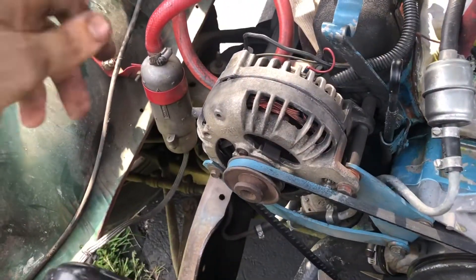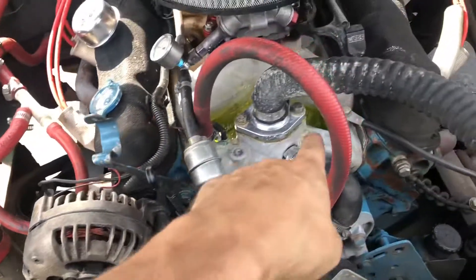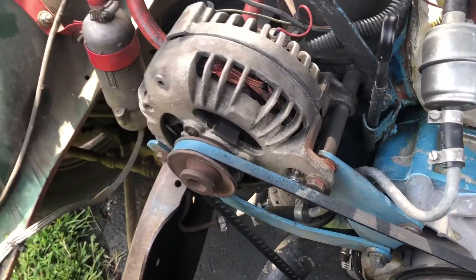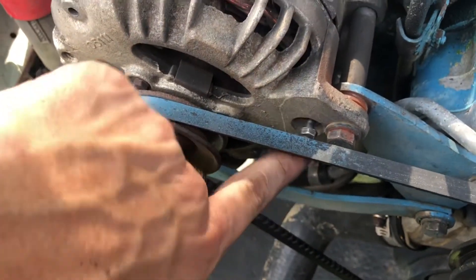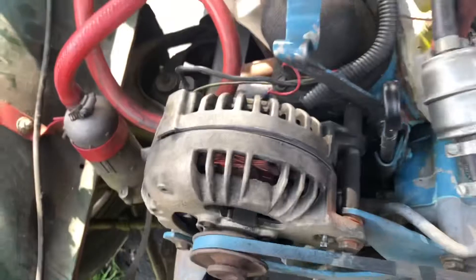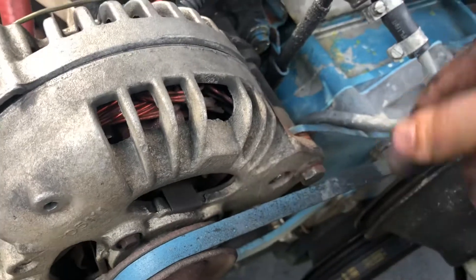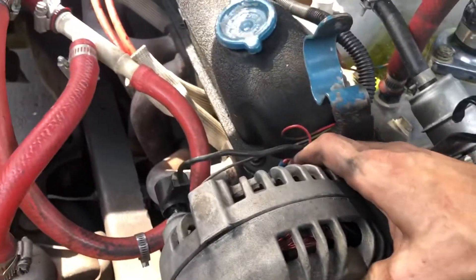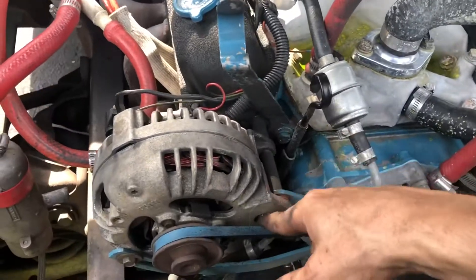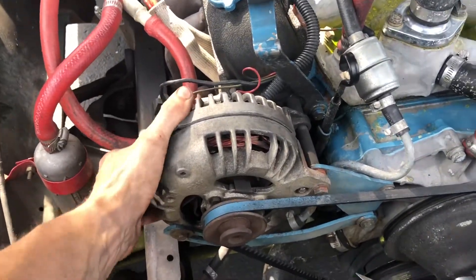Here's our bad alternator. At first glance it just looks like a regular alternator — don't mind the coolant leak. But on closer inspection, this bolt is coming out and it doesn't thread in at all. It doesn't matter how tight you get it. The alternator is separating because this bolt will not catch threads. I've tried everything — squeezed this together, tried to catch threads. It's not working.